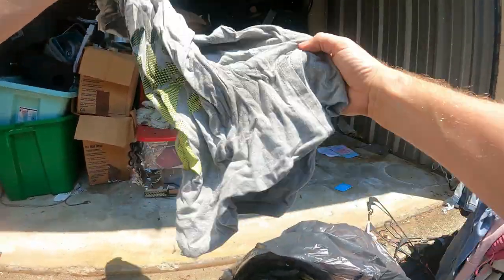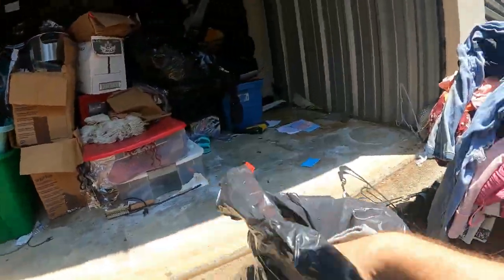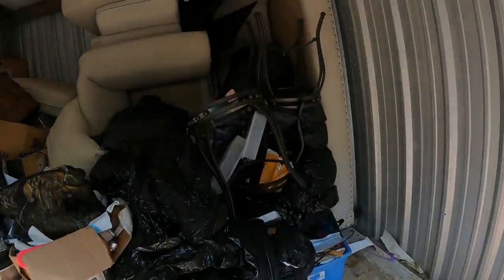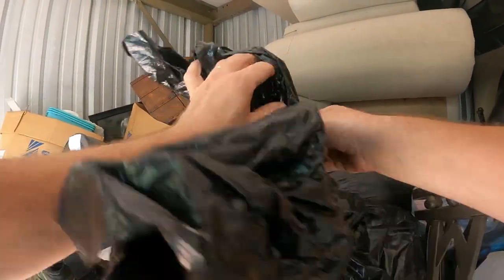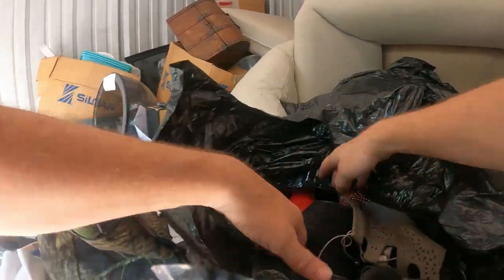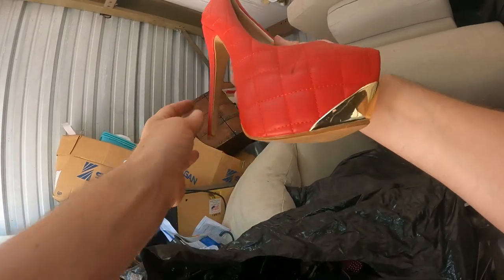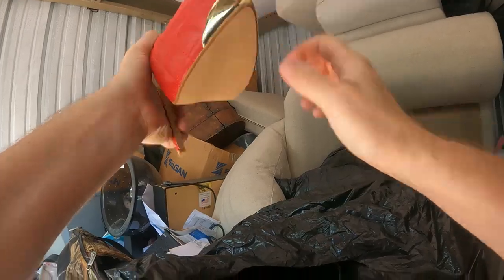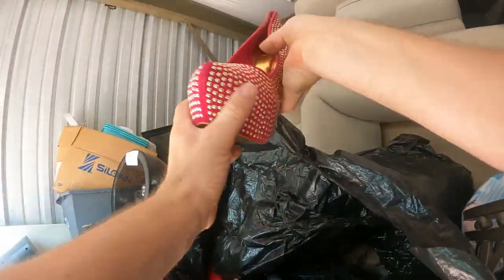We're going to have some name brand stuff — yep, that's a Nike shirt. Lots of name brands. Seen some dirty stuff but lots of good stuff too. Some of it just looks like literal dirty clothes that got put in here. Another bag — more shoes. Look at these — these are still-toe boots, you wear these out on the construction site. Still-toe, and look at these.